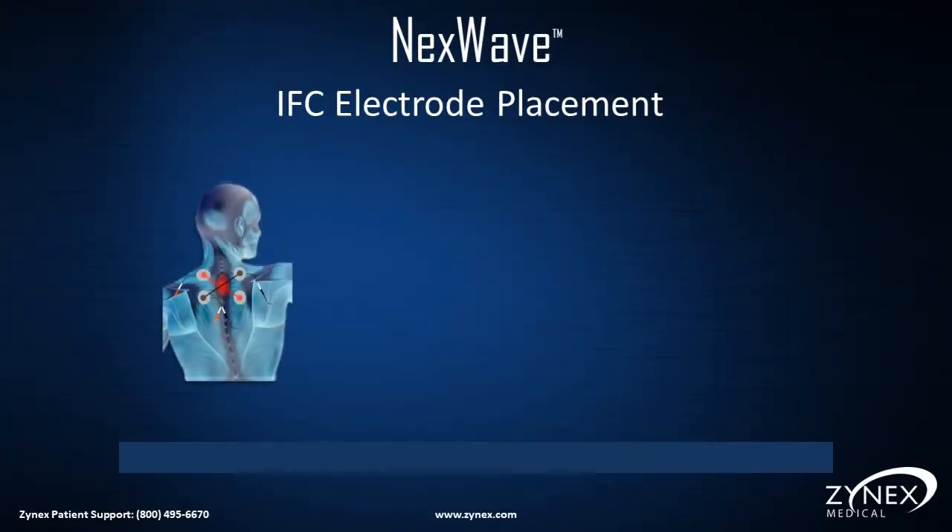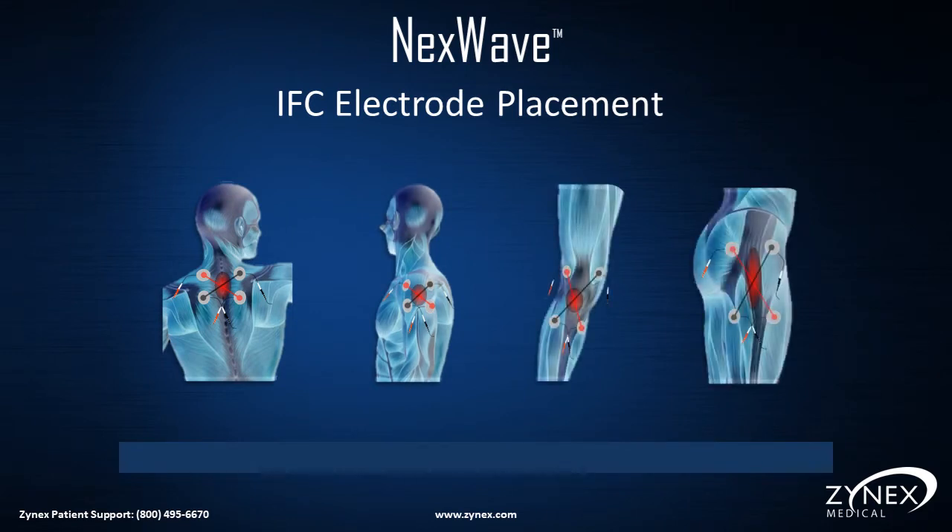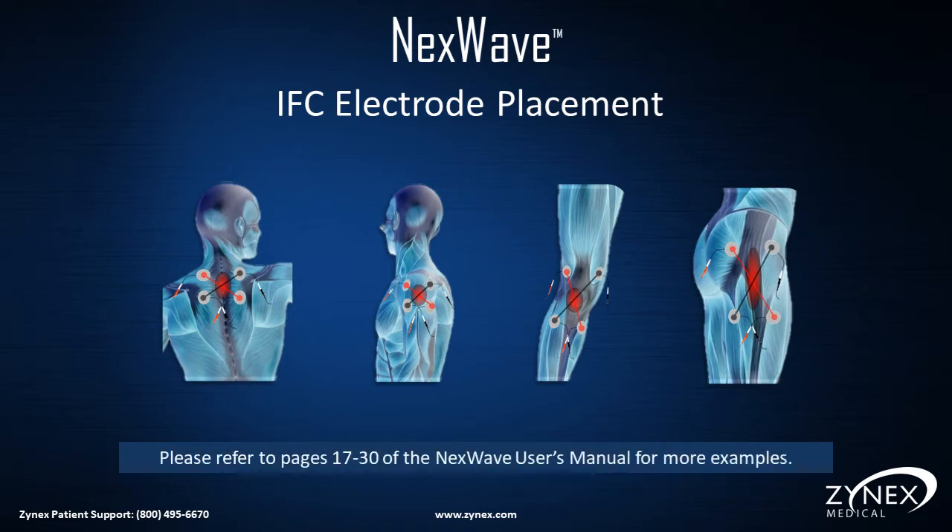Additional IFC Electrode Placements: Please note that all the electrodes with the red and black ends of the lead wires crisscross. Please refer to pages 17 through 30 in the NexWave User's Manual for more examples.